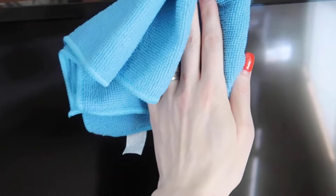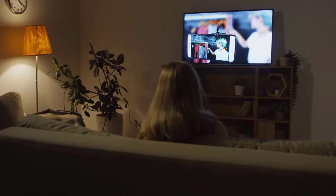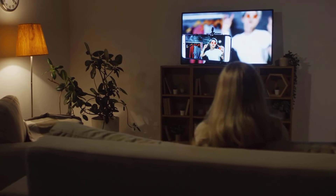Cleaning a flat screen TV requires careful attention to avoid damaging the screen, while ensuring it stays clear of dust and fingerprints. Using the right techniques and materials, you can keep your flat screen display clear and vibrant, ensuring an enjoyable viewing experience.